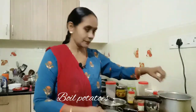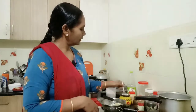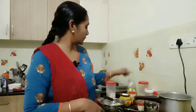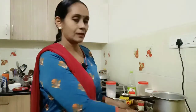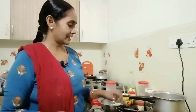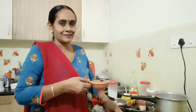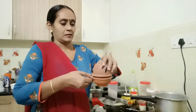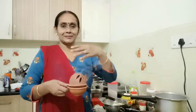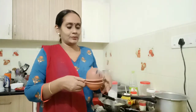I am going to add a little bit of bread. If I add a little bit of bread, I will add a little bit of bread. I will cook it. Then we will add a little bit of bread.